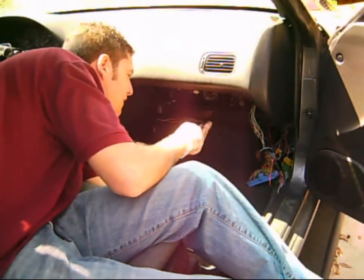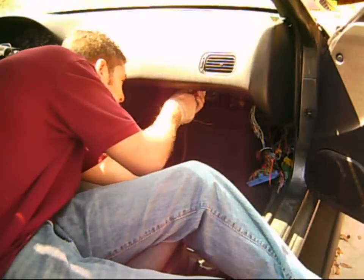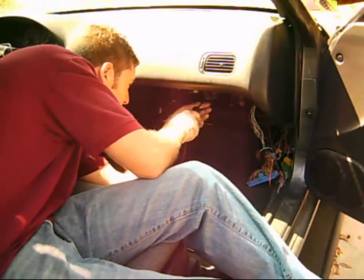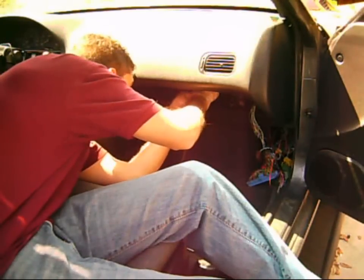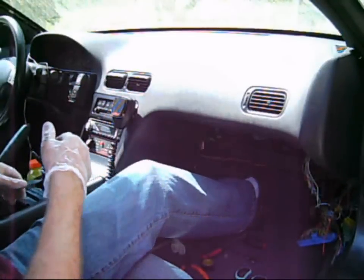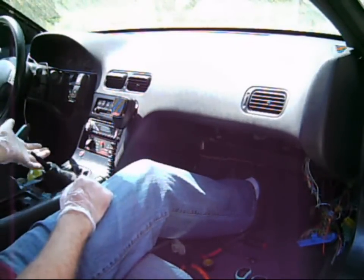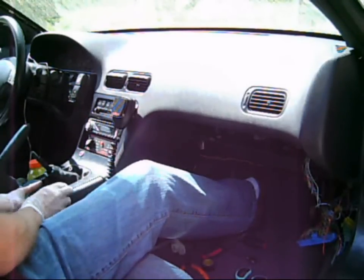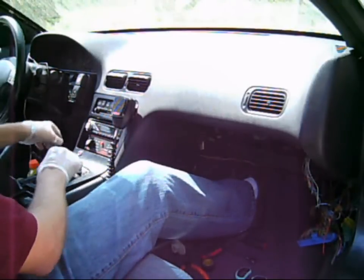Next we are removing the center bezel. It plugs straight back in. The easiest way to do this is you can reach into the ashtray, pop up this first clip, and then it just all comes off.